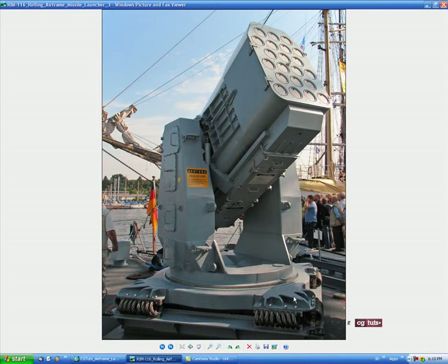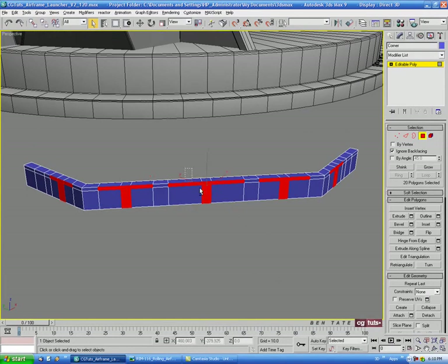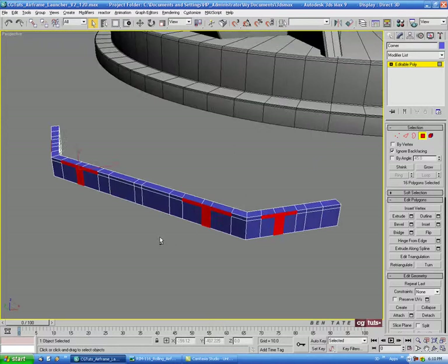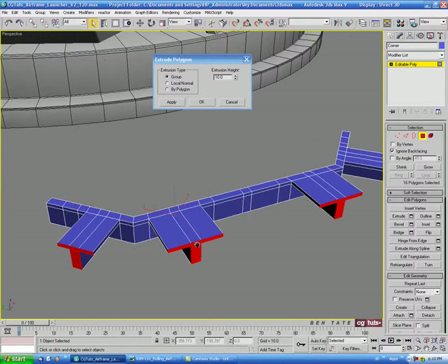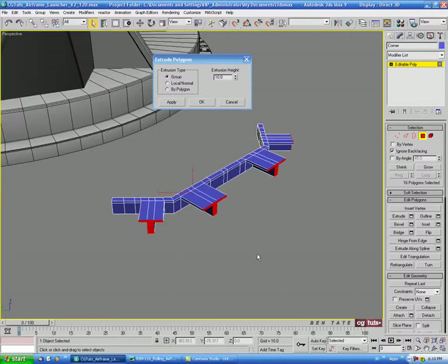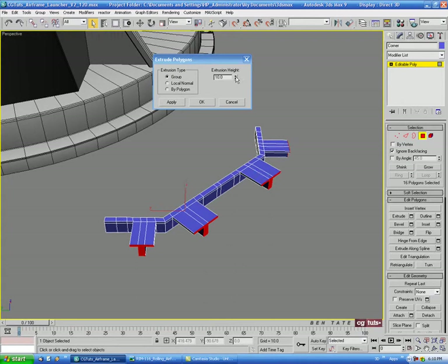This isn't going to be exactly the same as the reference, but we'll try to get a close shape. Let's deselect the middle polygons so we just have the side sets selected, hit Extrude, and bring this out — let's do maybe about 12 on the extrusion.